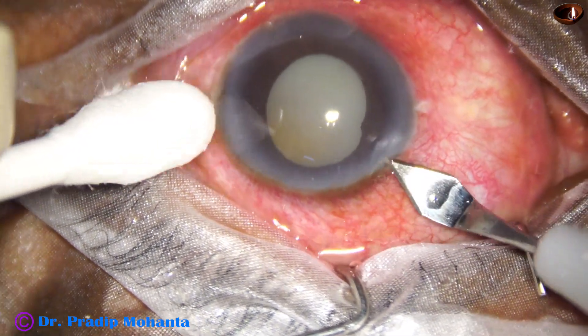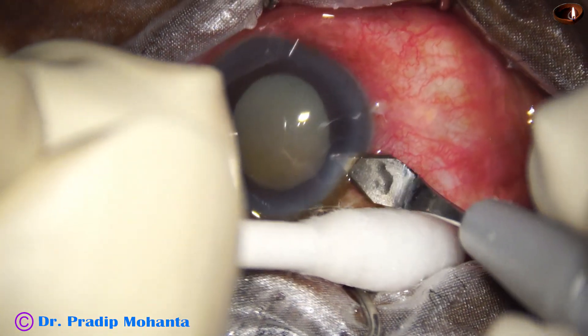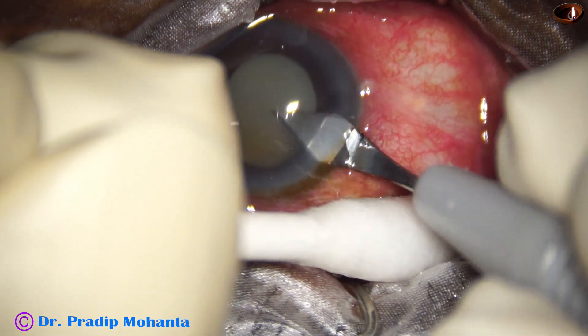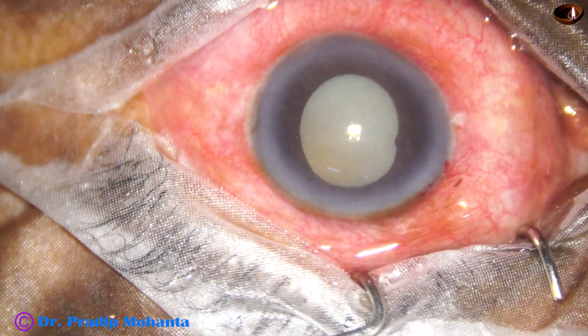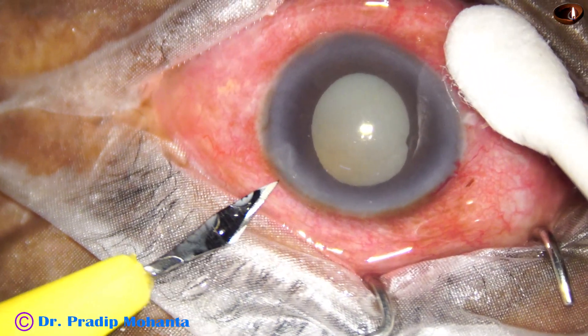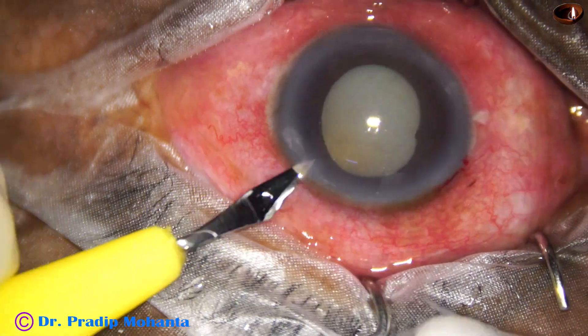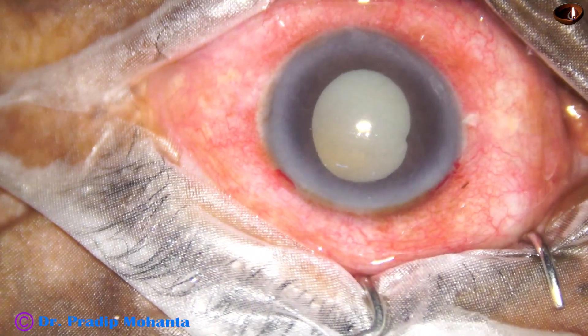This is the main incision with a 2.8 millimeter steel keratome at around 11 o'clock. And now a side port is being made on the left side of the main incision, about 3 clock hours away.